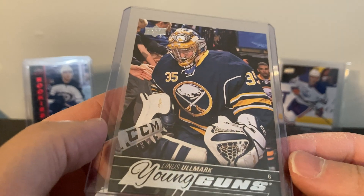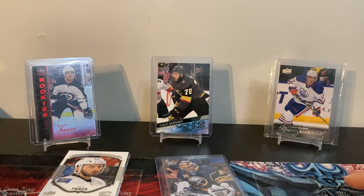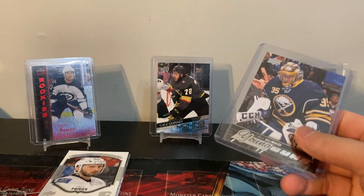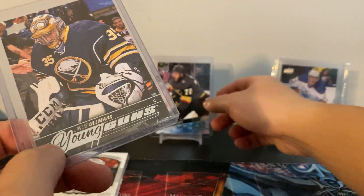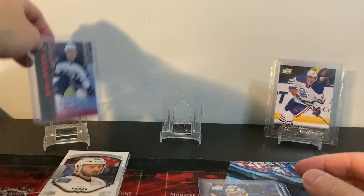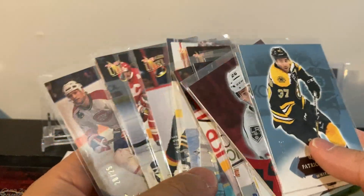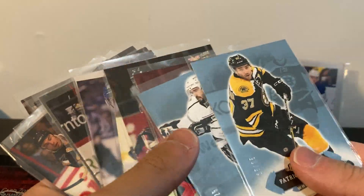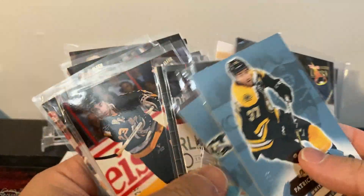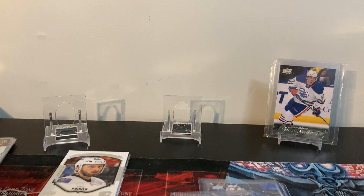I should probably buy more of these - if they have 15/16 Series Two packs in there, it's probably worth it just for the canvas McDavid and the Series One/Two packs for possible Stuetzles and Kaprisovs. So the young guns from today: Gage Quinney and Linus Olmark - not bad. All these numbered cards, including a nice Brandon Tanev. Hope you guys enjoyed the video. If you're interested in the OPC Platinum group break, follow me on Instagram and message me. See you guys next time, peace out.